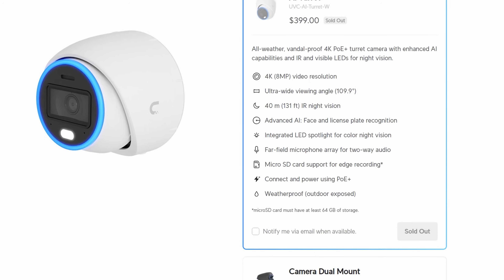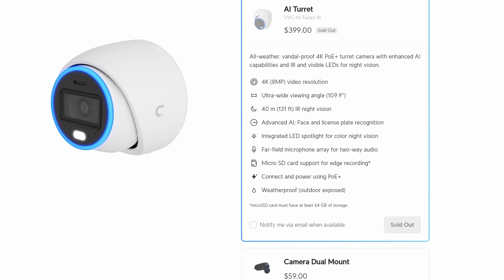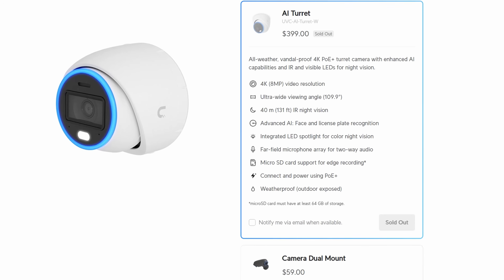Hey everyone, Cody from MacTelecom Networks. In this video, we're gonna take a look at a brand new camera in the UniFi Protect lineup, the AI Turret. The AI Turret is a 4K, 8 megapixel camera that has vandal proofing, and it also has weatherproofing with a rating of IP66.